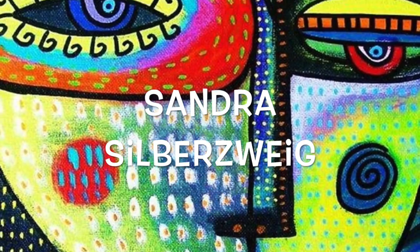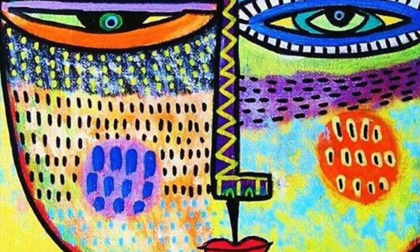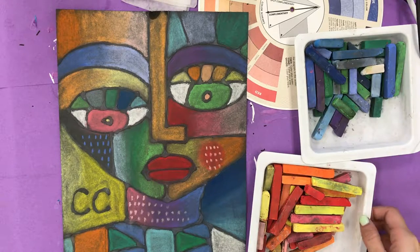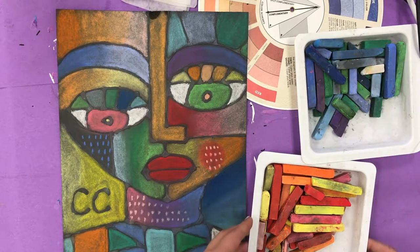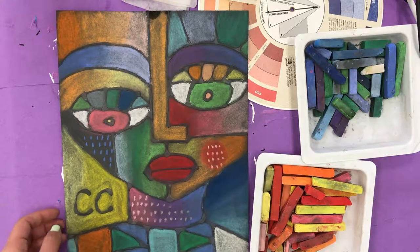We are going to continue to learn about Sandra Silsbrwick and be inspired by her bright, beautiful color. Chalk pastels can be fun, but you have to learn how to use them first. So we're going to be using a color wheel to help us on this journey of mixing using chalk pastels.